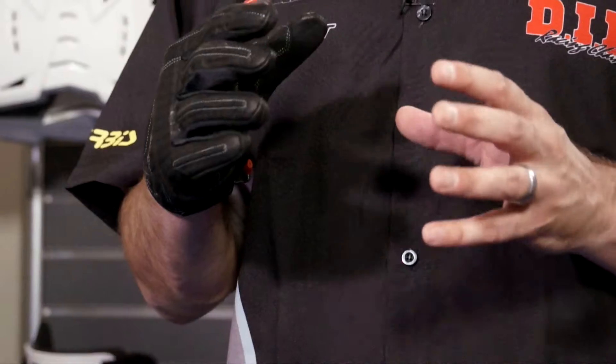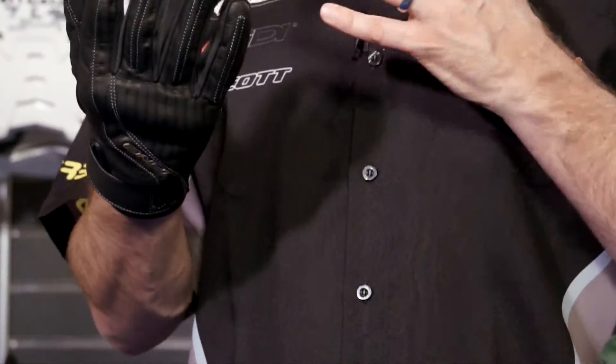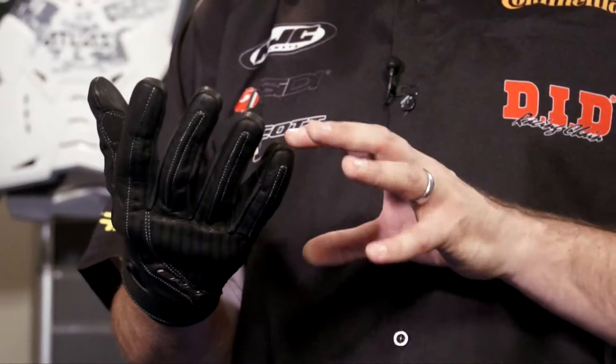Just a quick note on the sizing of the glove. As the Five glove range is based around European sizing, we'd recommend that you purchase one size bigger than you normally would. So for example, if you normally fit a large size glove then go for an XL, and so forth.